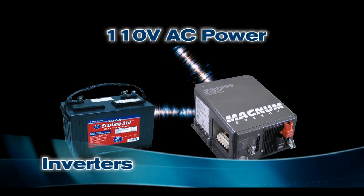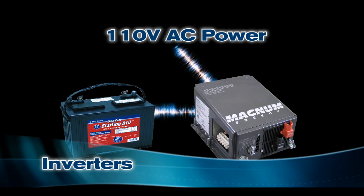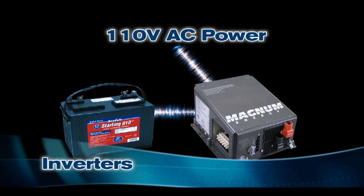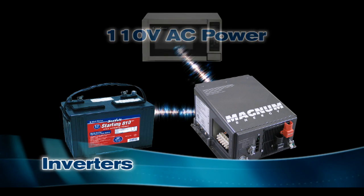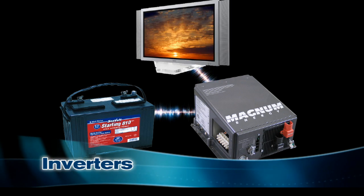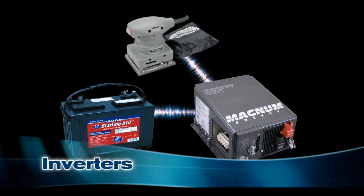Sure. An inverter is a power conversion product that turns the energy stored on your boat's battery into 110-volt AC power. With this power, you can run appliances and tools that would otherwise be inoperable on a boat. Products that you might find useful are microwave ovens, televisions, hair dryers, drill motors, sanders, and other small power tools.